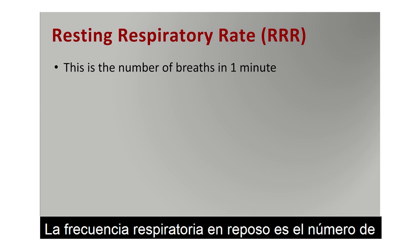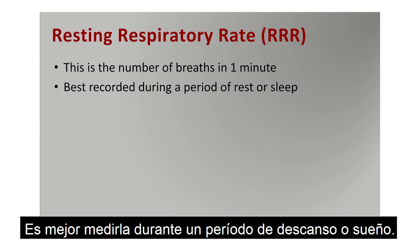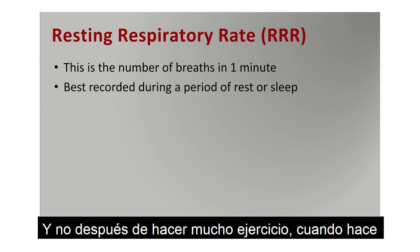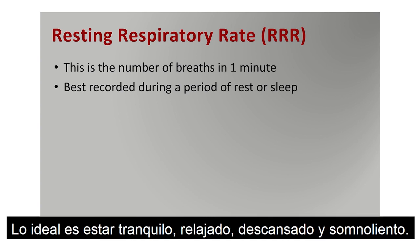The resting respiratory rate is the number of breaths in one minute or 60 seconds. This is best recorded during a period of rest or sleep — not after too much exercise, not when too hot and panting — so nice and calm, rested or sleeping.